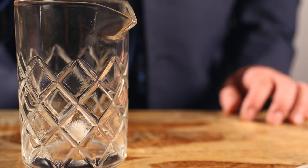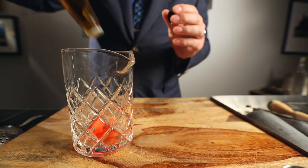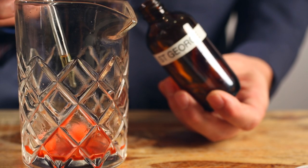First, we start with a couple of sugar cubes, a generous few dashes of Peychaud's bitters, a dash of Gary Regan's bitters, a bit of St. George's absinthe, and a little soda water.